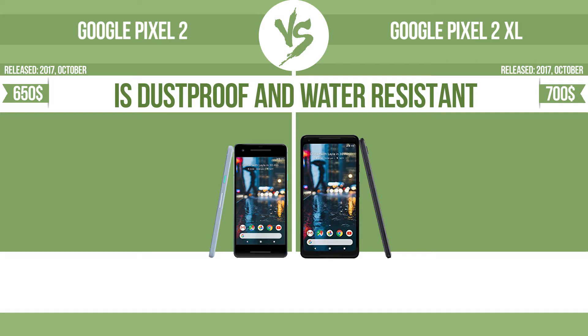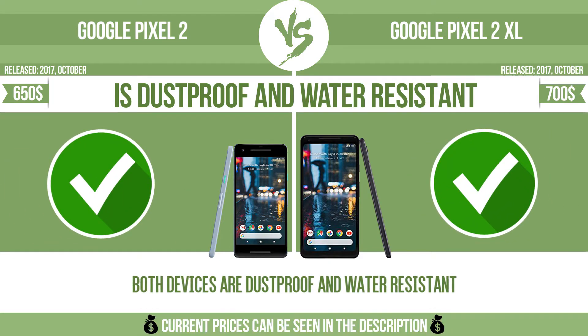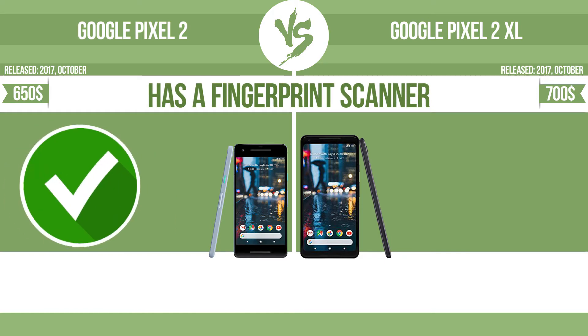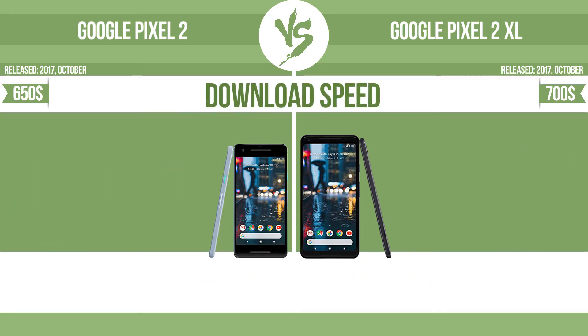Is dustproof and water-resistant. Dustproof and water-resistant at a depth equal to or greater than one meter. Has a fingerprint scanner. The device has a fingerprint scanner which identifies the user.